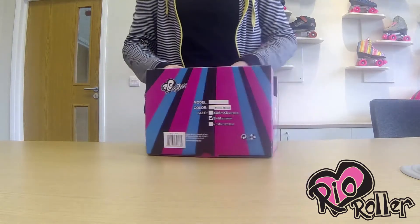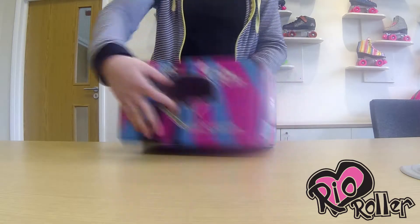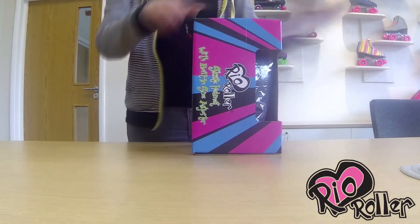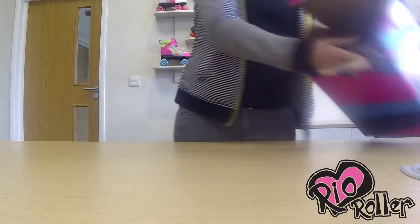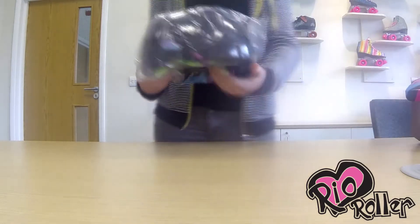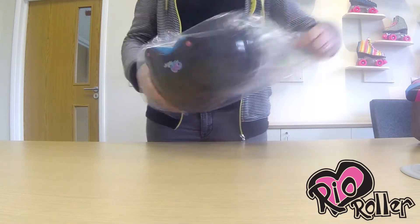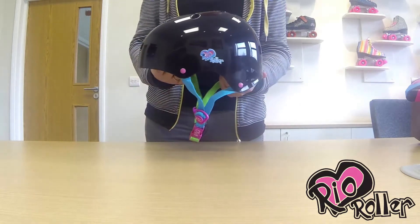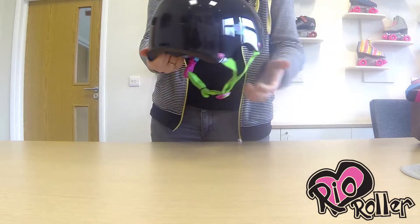Here we have the all-new Rio roller helmet with built-in size adjuster, packaged in eye-catching boxes to keep with the fun styling of our much-loved Rio roller skates. The Rio roller helmets come in two great colourways: Candy and Passion.